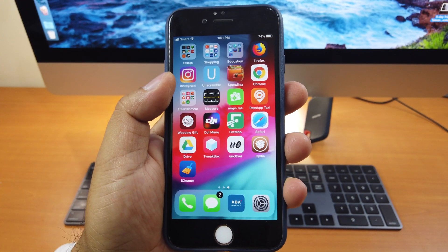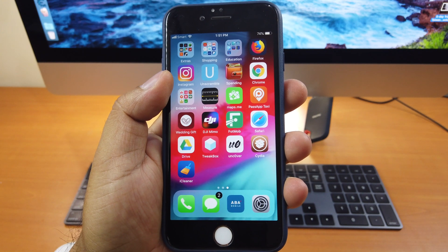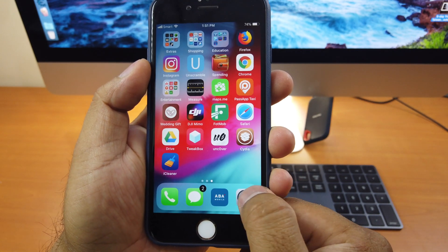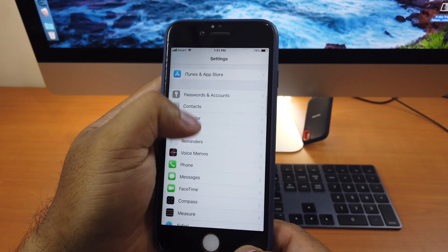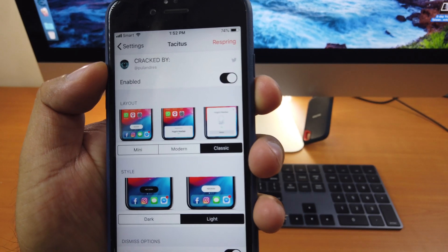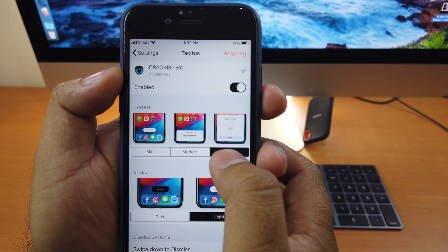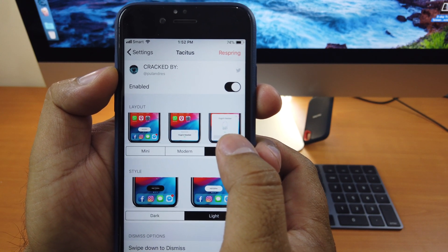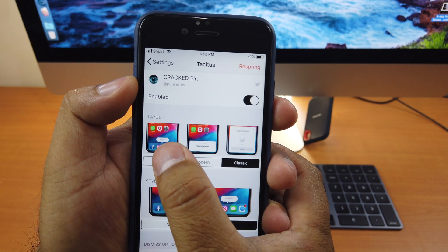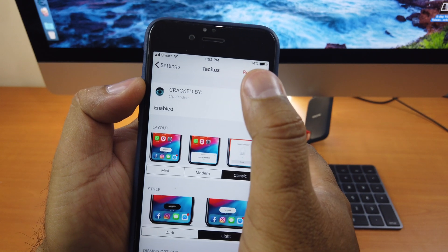Let's move on to tweak number 6. Tweak number 6 is called Texitas. What this tweak does is that it brings the AirPods pop-up connect feature to other non-AirPods Bluetooth speakers or headsets. We go to Settings, scroll down, here is Texitas. You can have the Mini, the Modern, or the Classic. The Classic looks like when you connect your AirPods — it pops up like this, the smaller one. The Mini looks like when you connect or charge your Apple Pencil. You can choose between dark mode and light mode. When you're done selecting, click Respring and it will work.